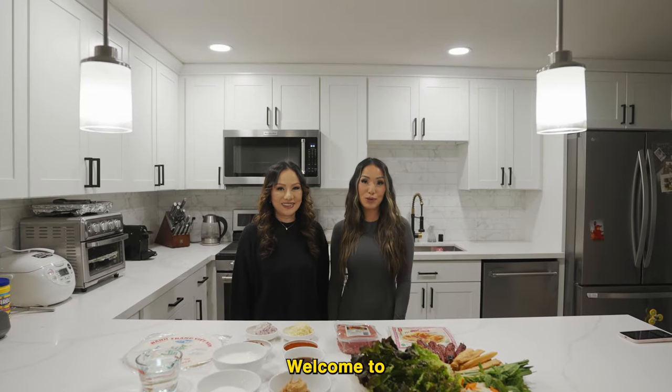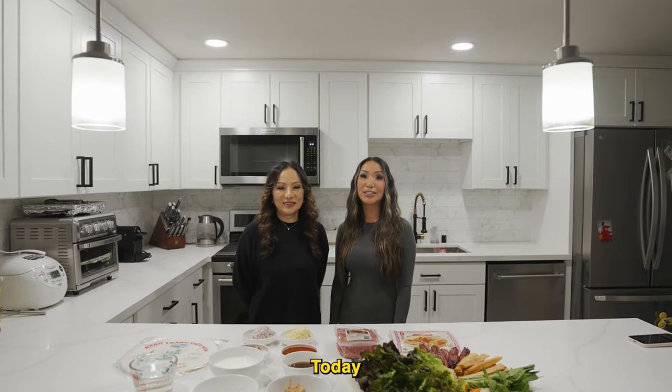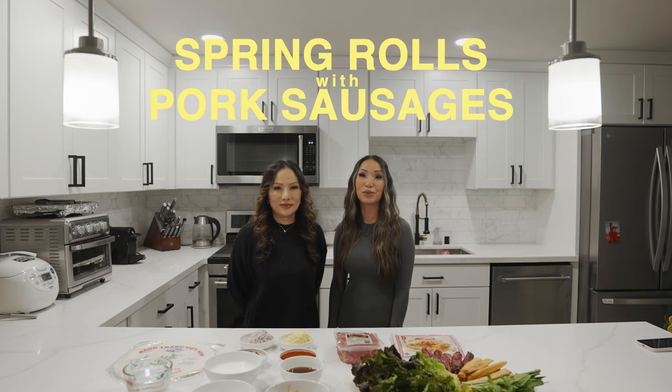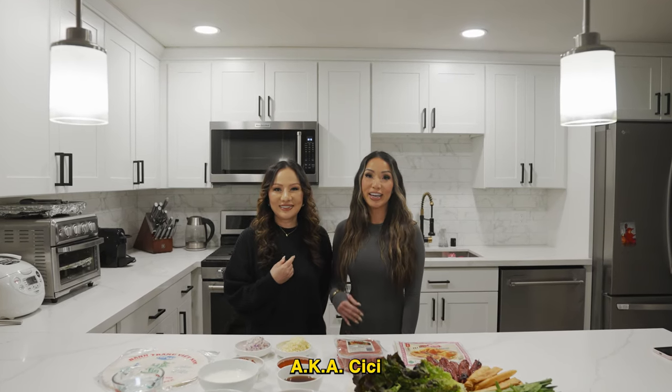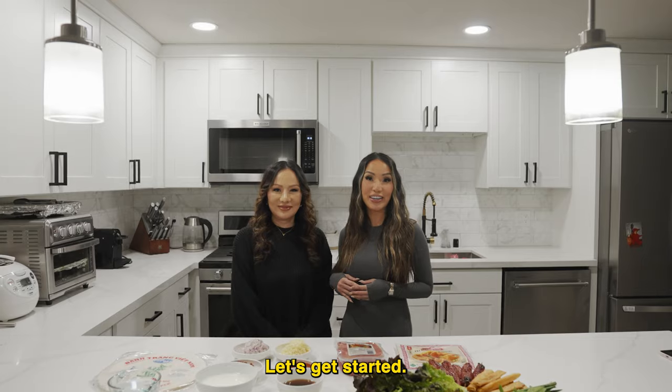Hello class! Welcome to Rolling Fatties 101. Today we're going to be rolling spring rolls with pork sausages. If you're new here, I'm Kimberly. I'm Mama Phan, aka Cece. Let's get started!